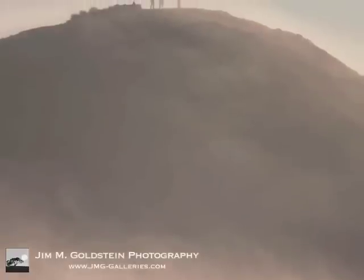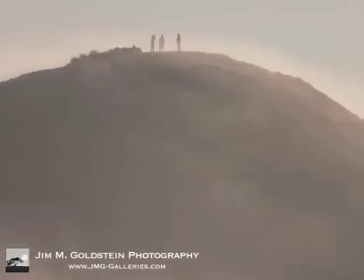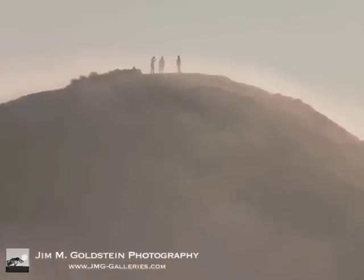Looking in a completely different direction, I wanted to see how much detail I could capture with the lens. At 800 millimeters, these are tourists on top of Twin Peaks. On the other side of this hill is downtown San Francisco.